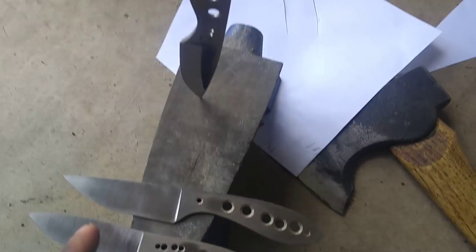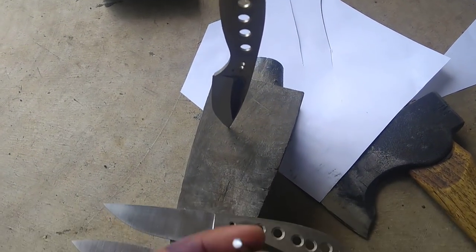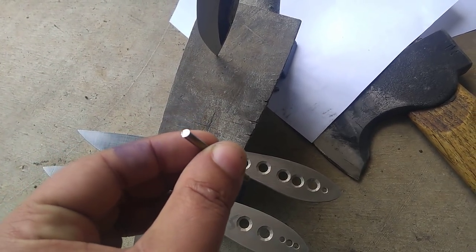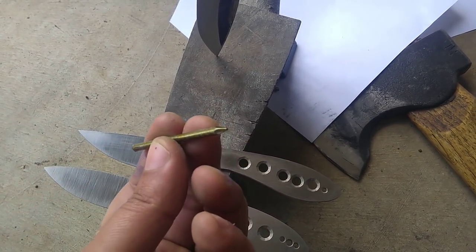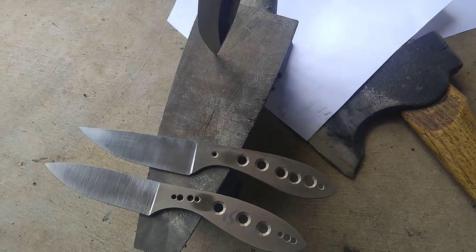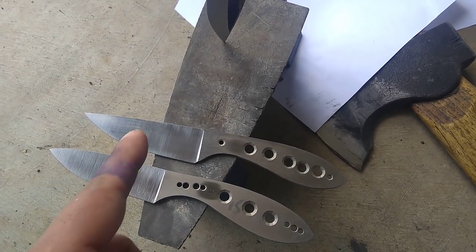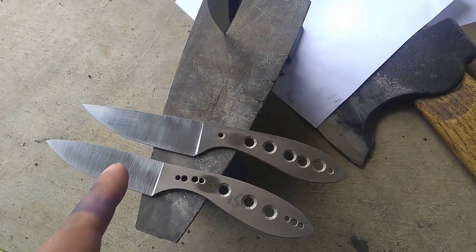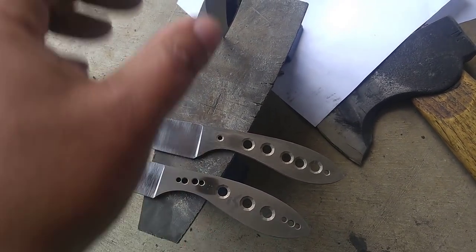The thing is, with normal use with a knife this small, you're not actually putting energy like this unless you're being reckless. Realistically, the advantage to these steels is that they have more strength. They don't have as much toughness, but they're going to cut longer and they're going to be more wear resistant.